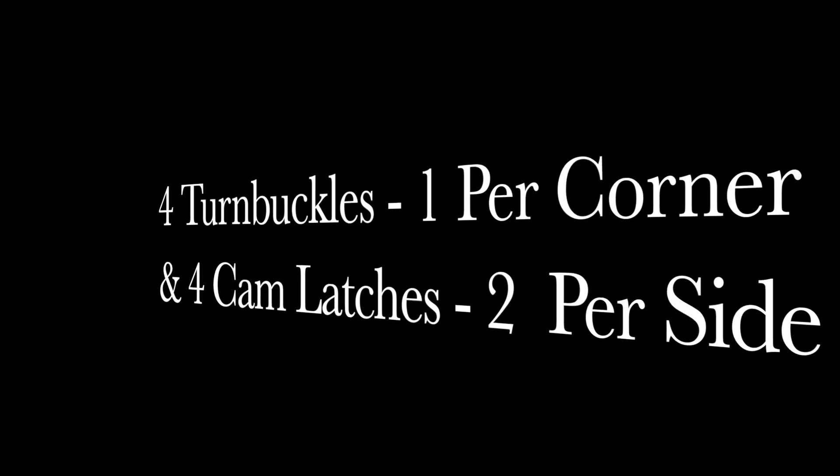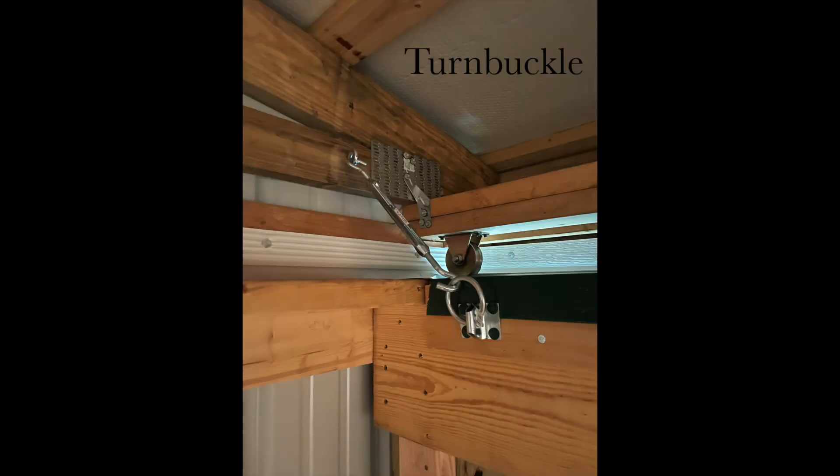Each corner has a turnbuckle, and on the two sides there are two cam latches.